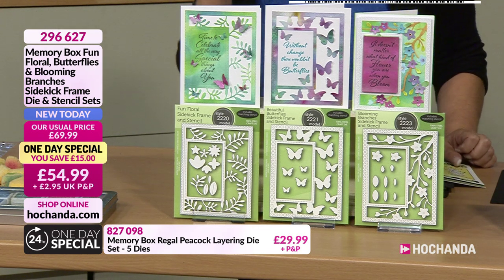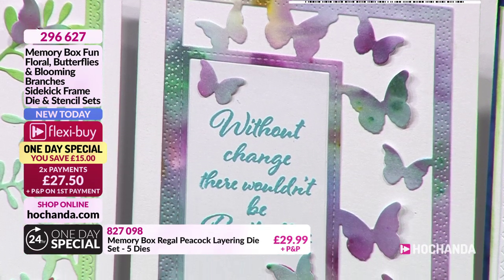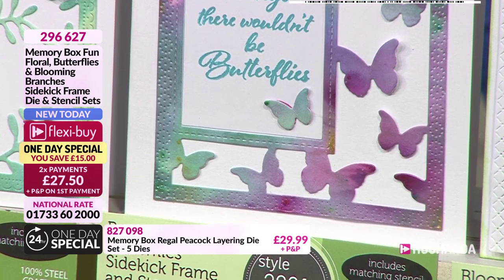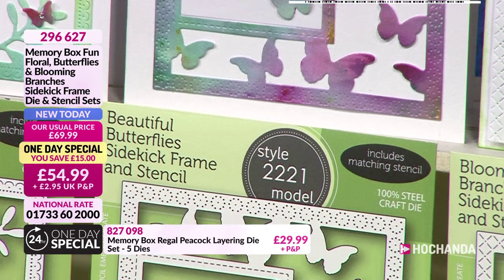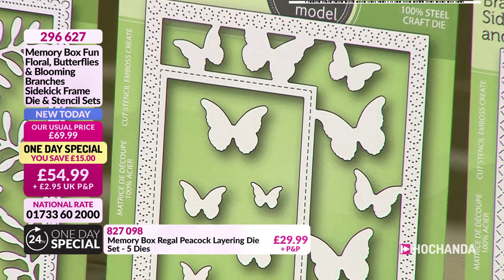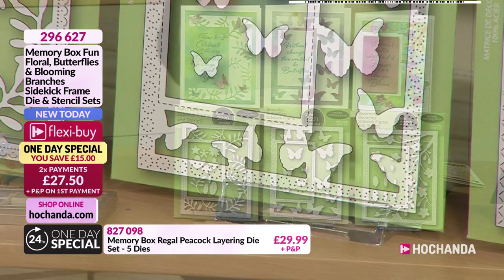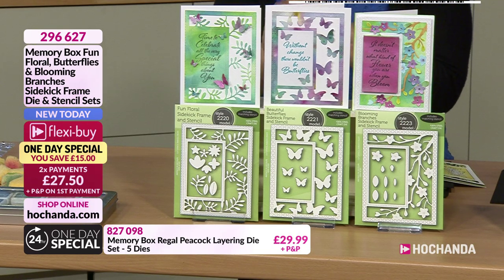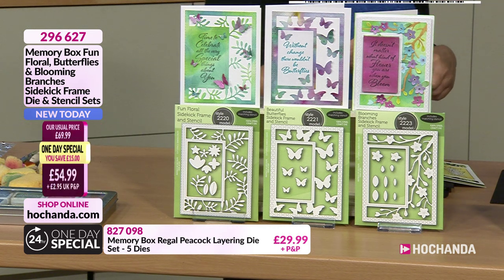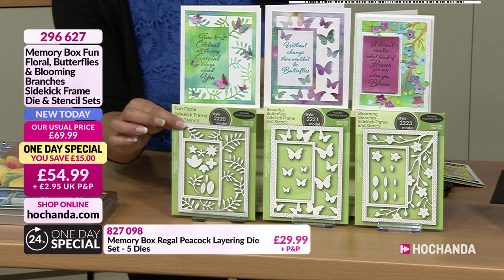You can add some little embellishments, like you've done with the butterflies there. So the butterflies are actually from the butterfly frame. I love the detail around the frame itself - it's different again, there's some lovely patterning going on. With Memory Box, they are fantastic at bringing us frame dies that have some beautiful little details on the sides. Included in those frame dies are the actual coordinating stencils, so you can use the stencils separately or you can layer that frame up.